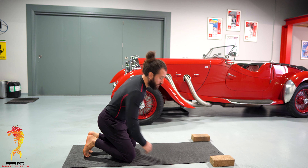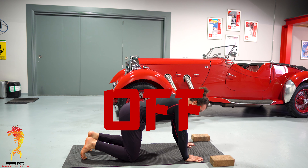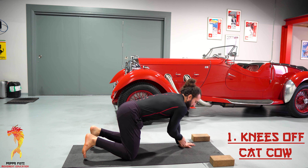The first exercise we're gonna do is a cat-cow with your knees off the floor, so we're gonna be moving from a plank into a downward dog. Three, two, one and time!